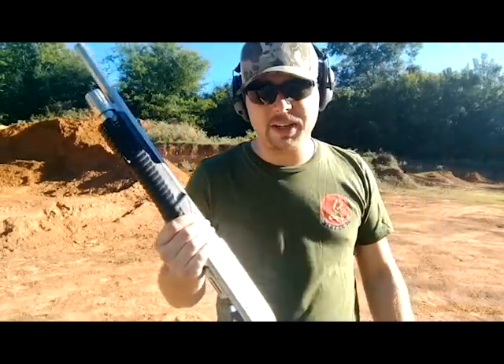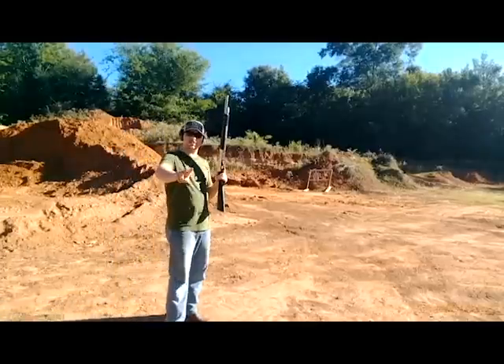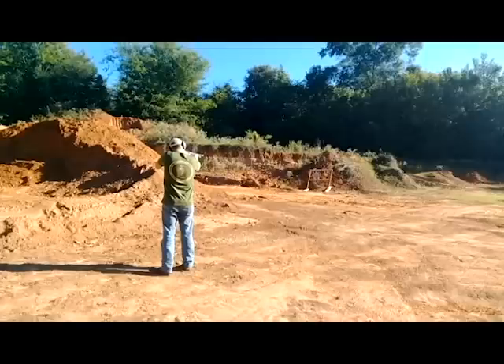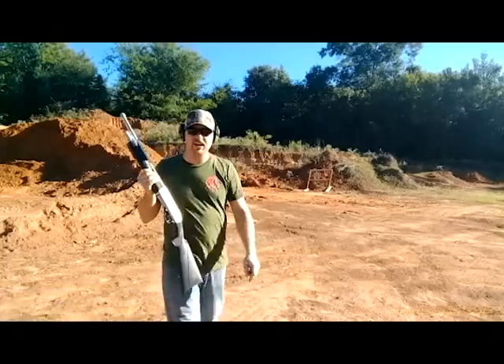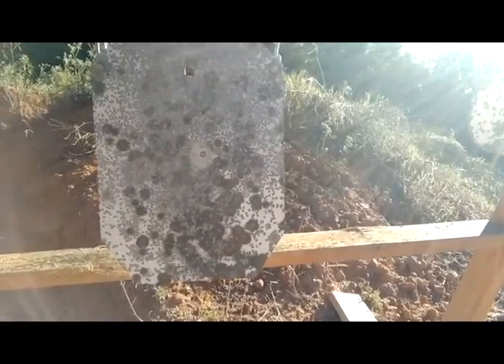Last but not least, I'm going to go ahead and shoot another slug — it's going to kill my shoulder. I've got loaded up two birdshots and the final one's a slug. Let's do it. There's one. There's number two. I'm already dreading this. Holy crap! That recoil on that slug is bearable, but goodness gracious.